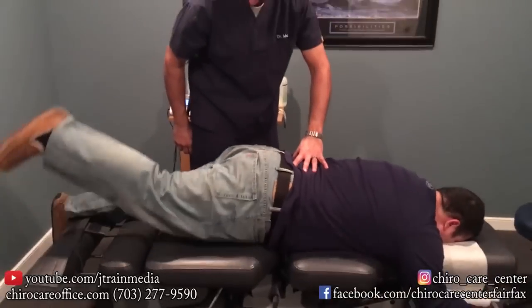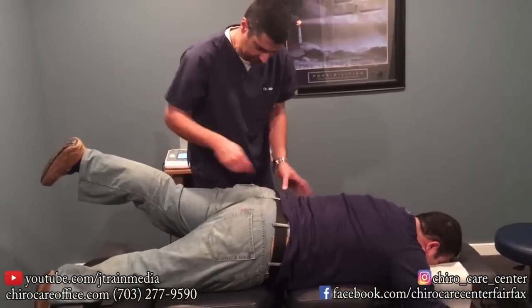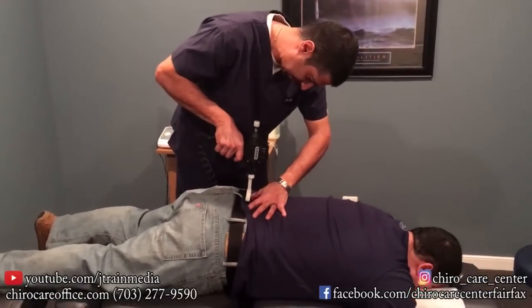Bring your leg up as high as you can. Whoa, okay — that's even better. This one is still a little locked up. One more thing and then you are done — this is just to put motion back into that segment.